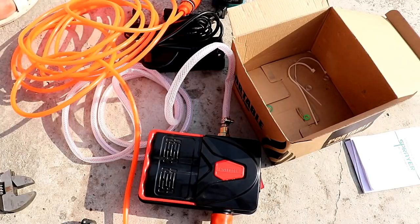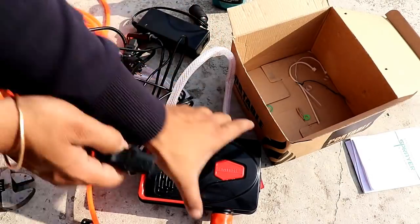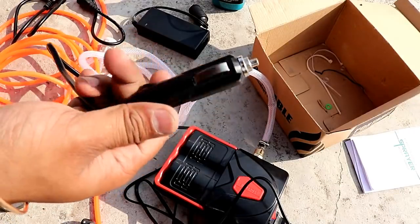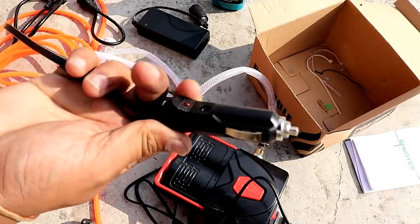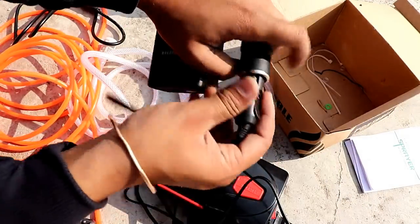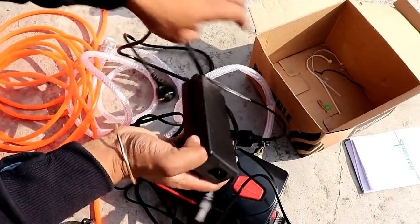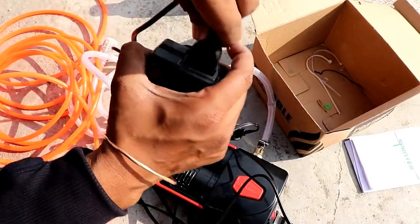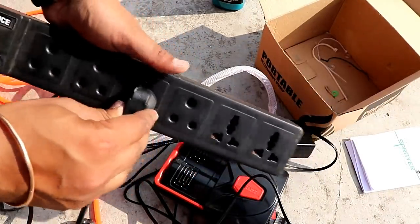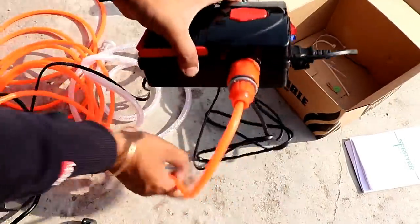Now we will give it power. The cigarette lighter port is used with it — the other end connects here. If you have a car, you can plug it into the car's cigarette lighter. You can also use a home battery or electricity supply with the adapter. Now you can see this port — the red light is on, which means current is coming.